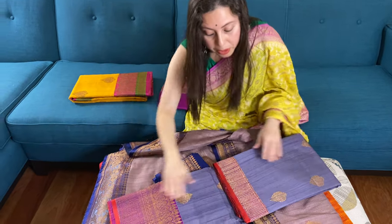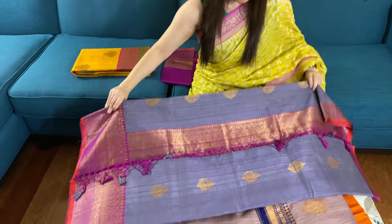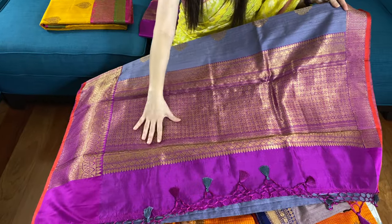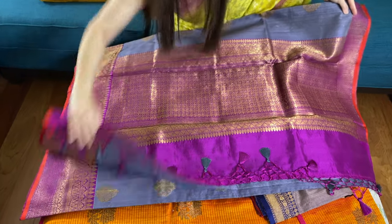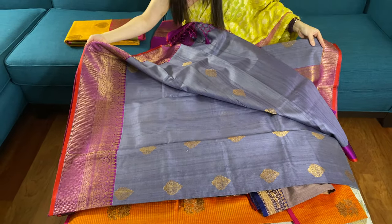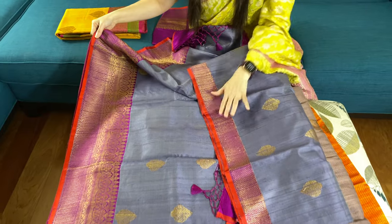This is a pure tasar banarasi saree — not dupian, this is 100% pure tasar banarasi. It has an unusual color combination: dark purple with steel blue. Look at this color, it's such a beautiful combination. This is the lower border for this saree, and this is the top border.